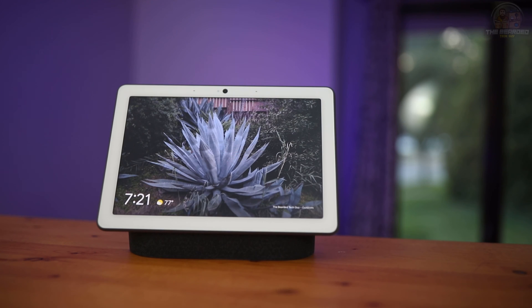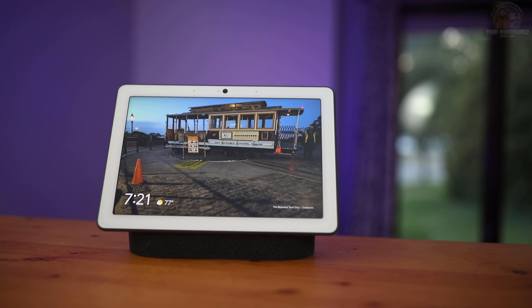Hello and welcome to another quick tech tip with the Bearded Tech Guy. In this video we will be going over how to set up your Google Home Voice Assistant to be able to control any newer model robot vacuum cleaner by iRobot.